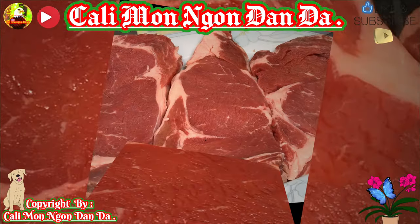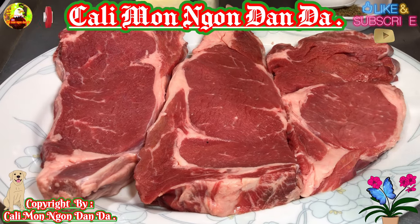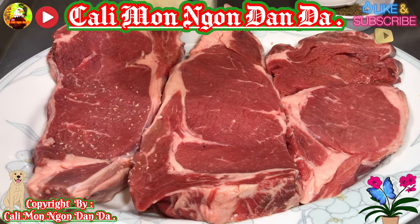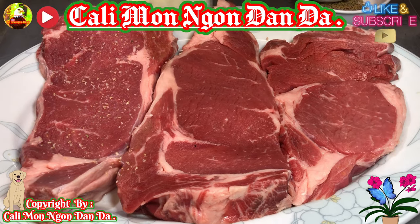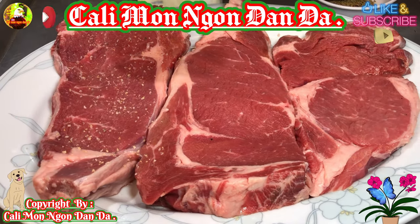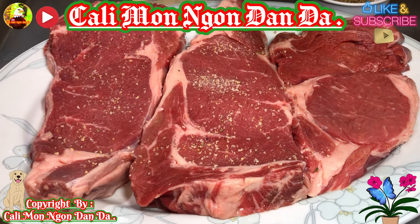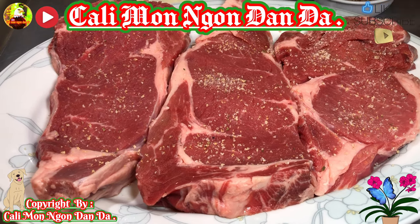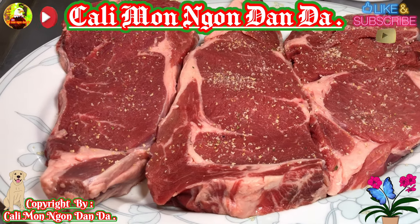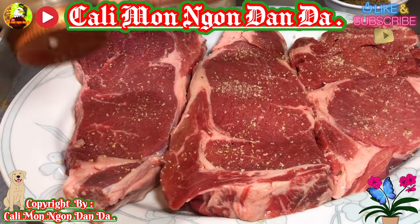Bây giờ là mình sẽ chuẩn bị ướp nó nha các bạn. Đây là cái bài ướp ngon hết ý luôn. Trước tiên hết các bạn cho hành với tỏi bột - nó có muối sẵn trong đó rồi, đó là tỏi với muối nha các bạn. Rồi bây giờ các bạn cho tiêu.